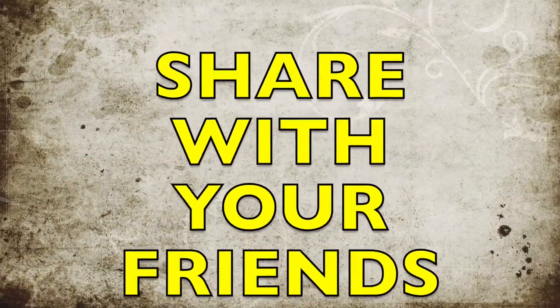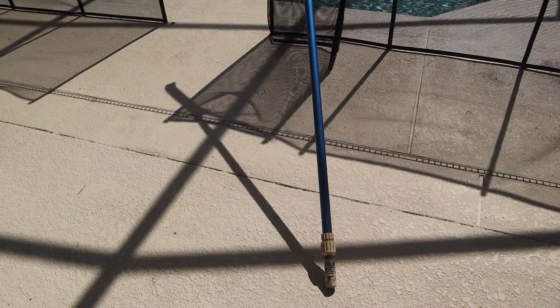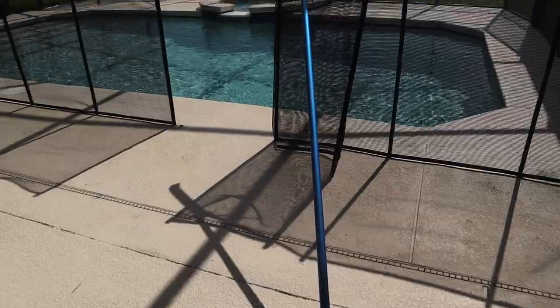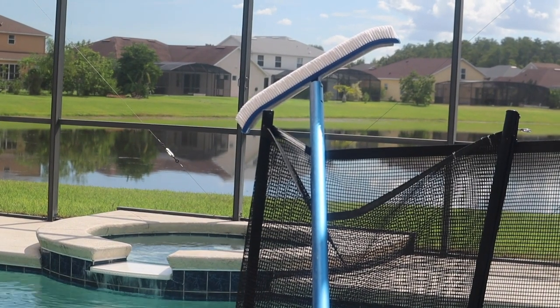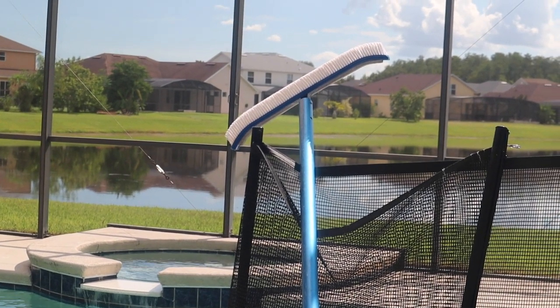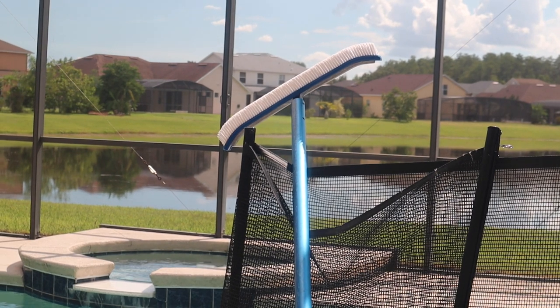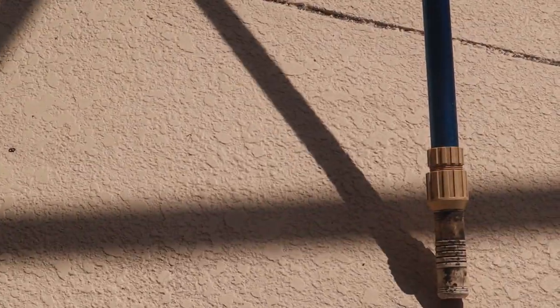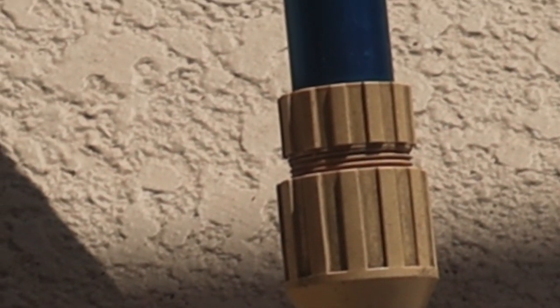Don't forget to subscribe or give me a thumbs up, click on the bell, share with your friends, or leave comments and questions below. This is an extendable pole with a brush on the end. This tool is used to brush the pool itself, whether it be the sides or the bottom of the pool, and I do that about weekly. This handle can be extended by turning that collar right there.